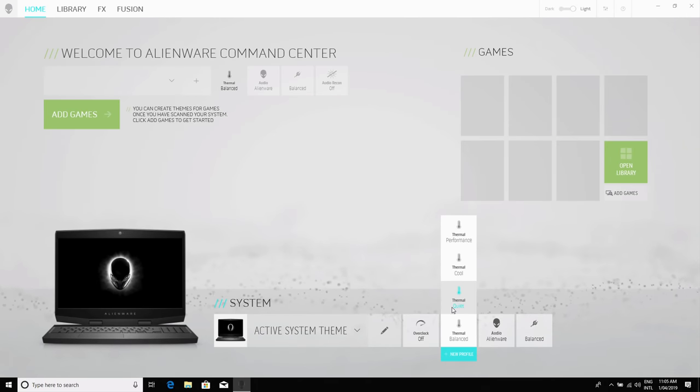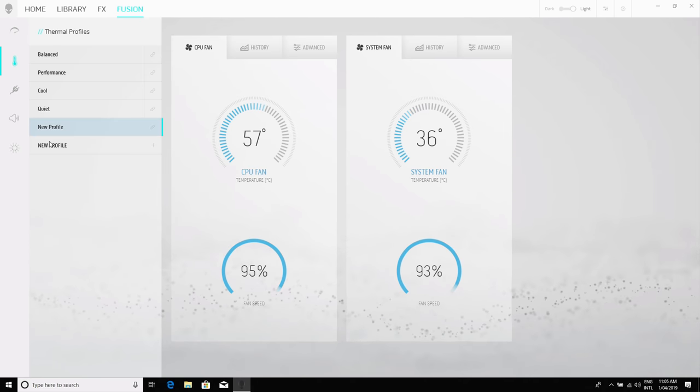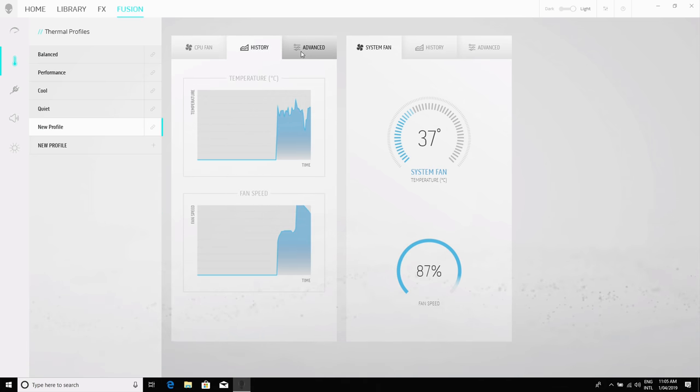Let's talk about performance. The main consideration here is the fan profiles, with Alienware providing four options: Balanced, which is the default, plus Cool, Quiet, and Performance modes. I didn't spot any significant difference between balanced and top-tier performance modes, because both seem to ramp up the fan to the same level while gaming. The performance mode simply sets this fan speed at all times, while balanced quietens the fan during less intensive workloads. My recommendation is to use the balanced mode, and that's what I used throughout this review.